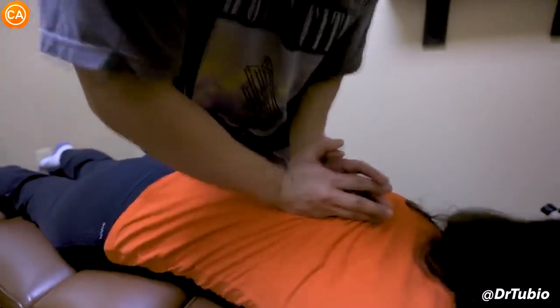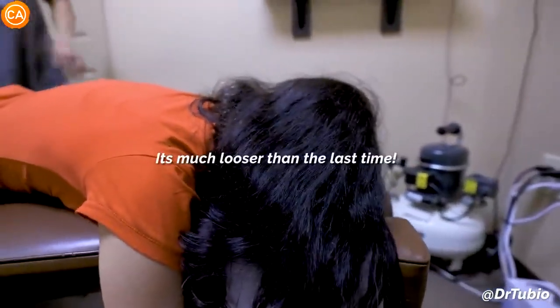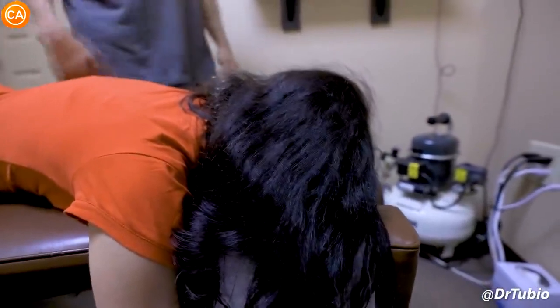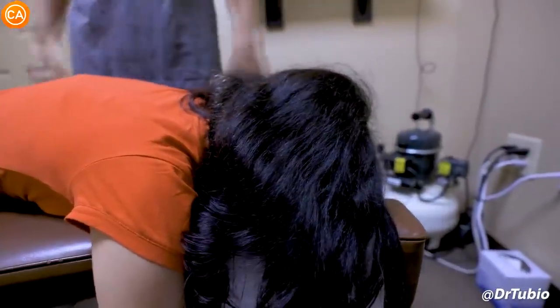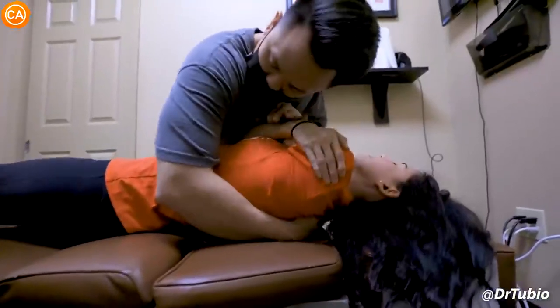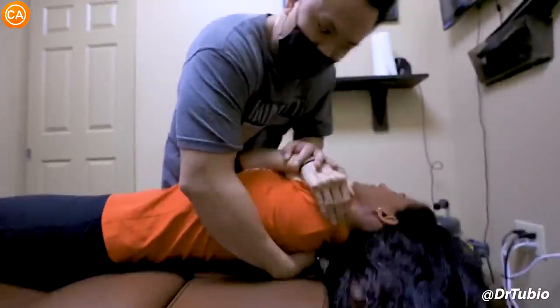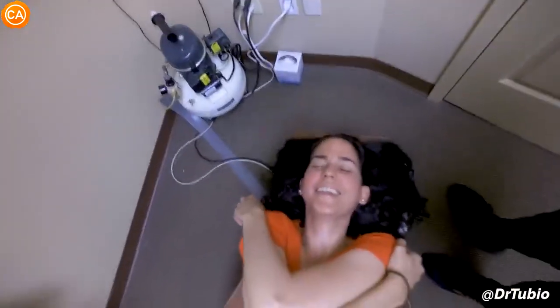Let your air out. Good. It's much looser than the last time — much easier, right? Yeah, there's not as much inflammation. Your body's taking it in. Let's do this again. Roll back, deep breath in — exhale out. Great.